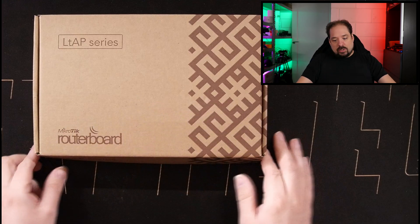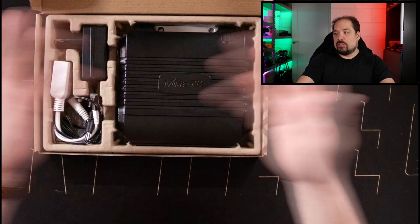Now this isn't going to be an in-depth review. We're basically going to take a look at the device, and I did some tests with it which I'm going to show you. So let's go to the top cam and see what you get in the box.